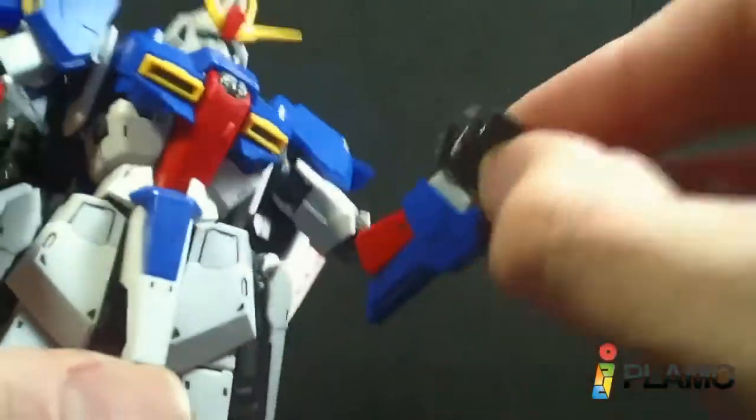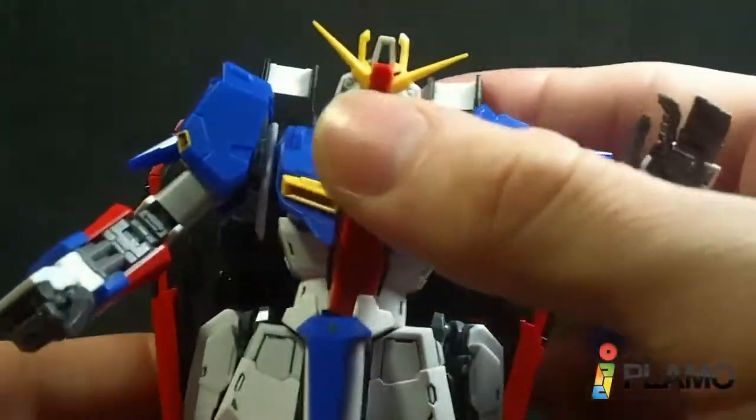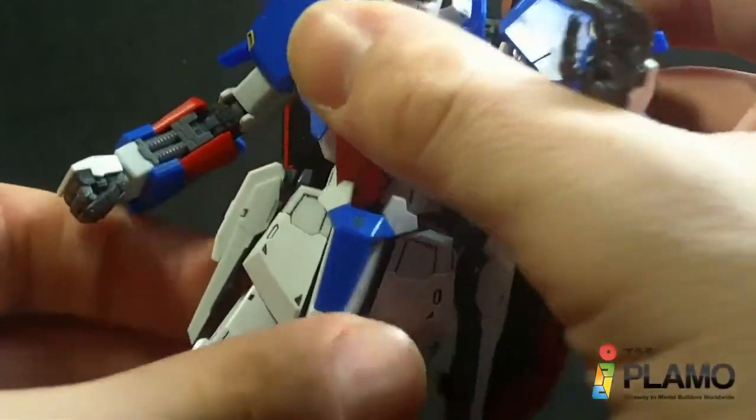You also have a hinged wrist. The waist can rotate.